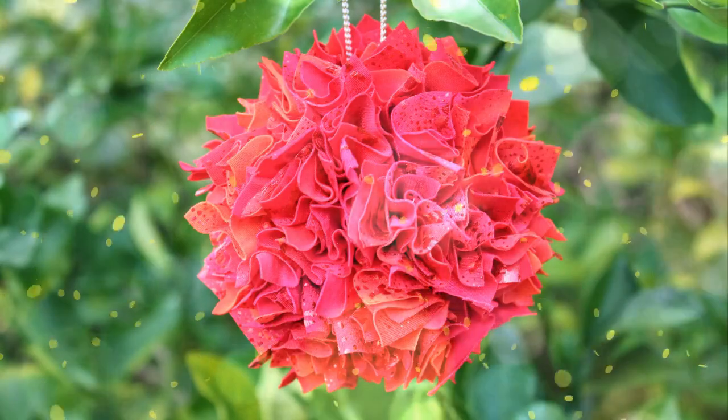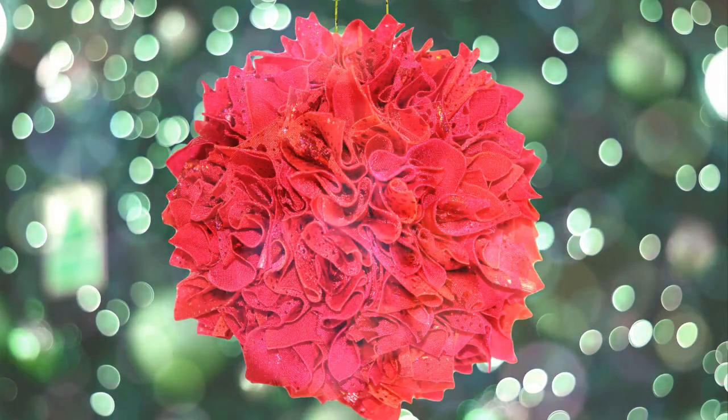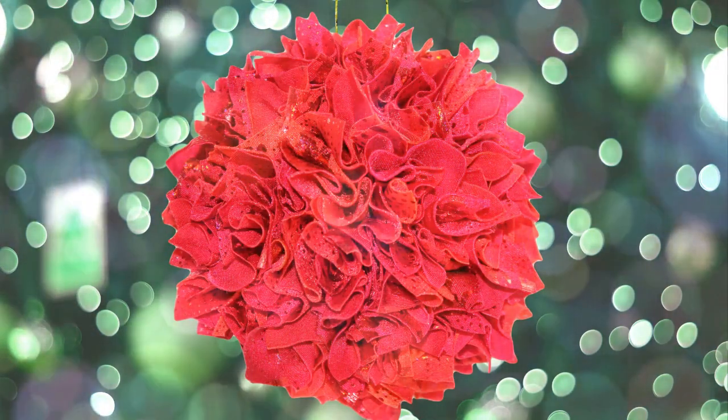In this tutorial I will show you how to make a no-sew fabric Christmas ornament. It will add an unusual touch to your Christmas tree. In bright red with some sparkles, it's the perfect way to make your Christmas tree shine.